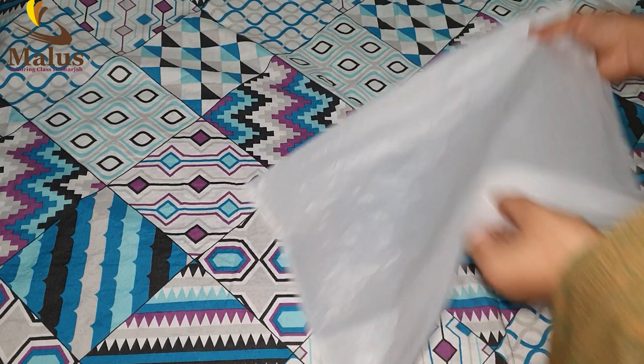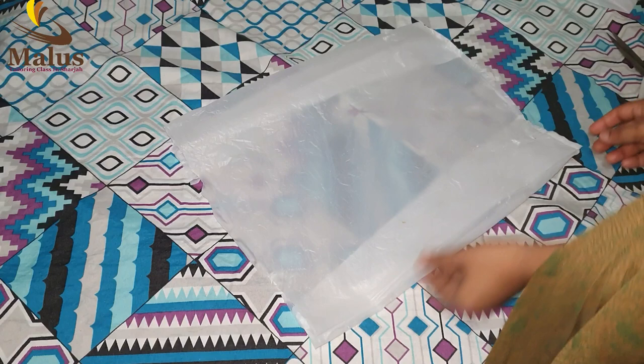We will cut the cover from the top. This is not a sound, it is not a sound. It is not a small sound.